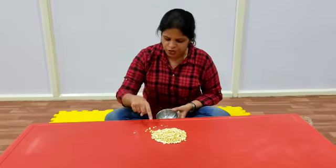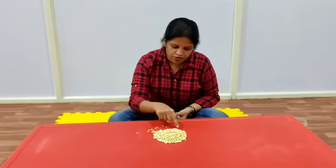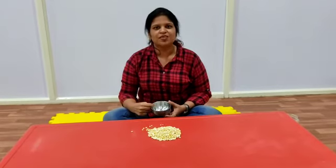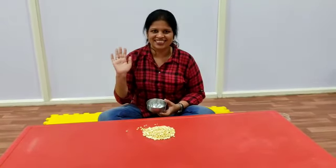Can we do this? Keep pulling one fried gram without disturbing the other grams. I hope you'll all try this at home. Take care. Stay safe. Bye bye.